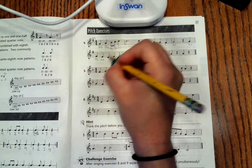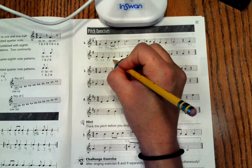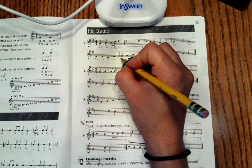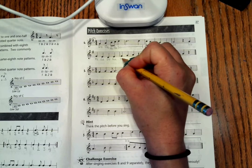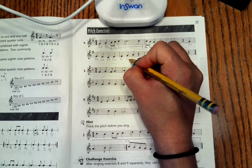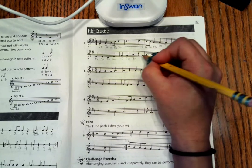One note below La is always So. And a rest.